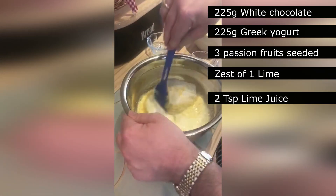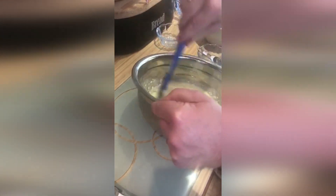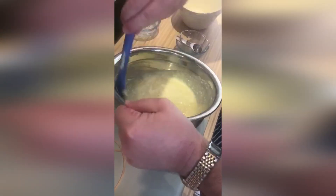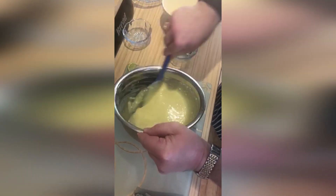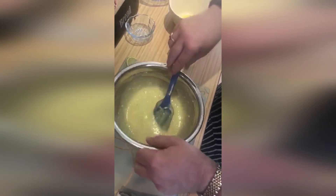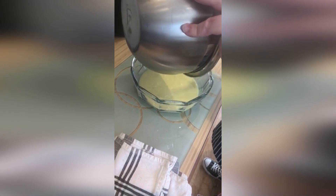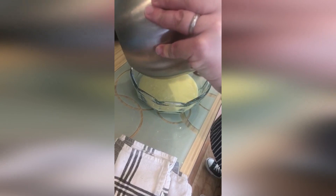Blend it together and then I like to pour it into one big dish to set. But some people put it into smaller dishes, a bit like the ones I used for the ingredients.